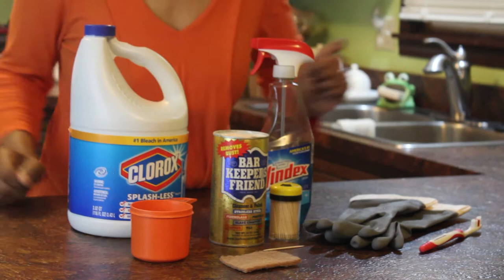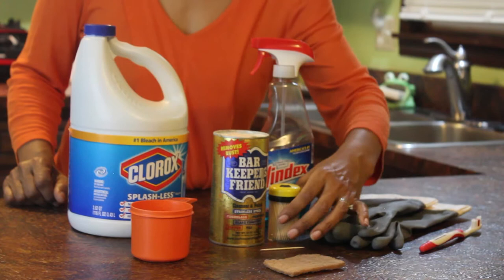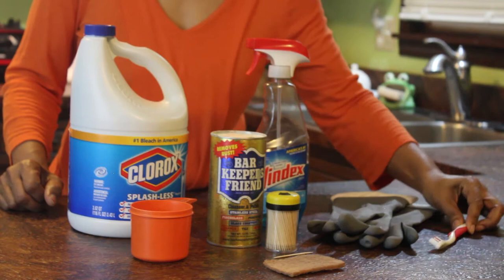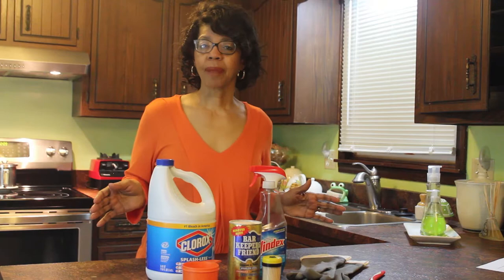Here are the things I'll be using: Clorox — I need a cup of Clorox — a little scrubbing pad, a sharp edge tool. I'm using a wooden toothpick, but if you have a skewer or something else with a sharp edge, you can use that. Barkeeper's Friend, Windex, a pair of gloves, a toothbrush, and a timer so I can keep track of the time.